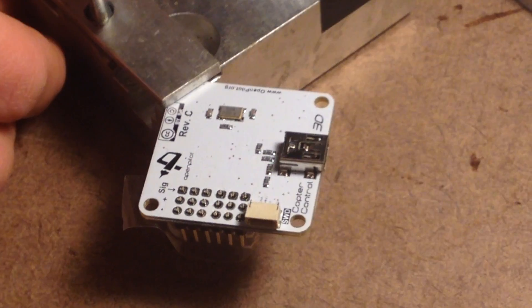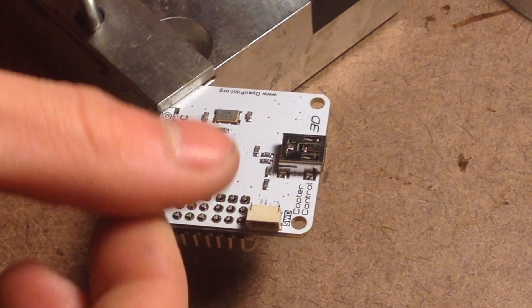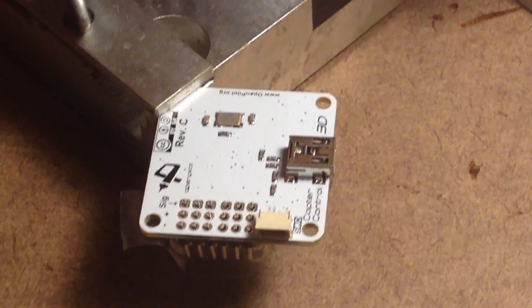Now we want to prep the board. The first thing you're going to want to do is take a little bit of rubbing alcohol and go over all these pins, just to make sure that there's no contaminants on them. And our board is clean.